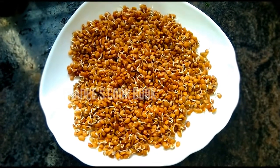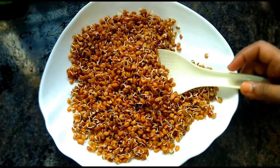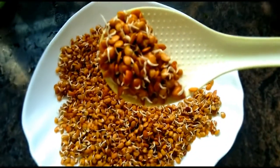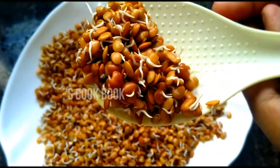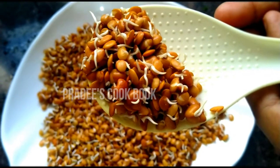Hello friends, welcome back to the cookbook. Today we will tell you how to make this recipe. You can use it for food. We will help drive to the menu. This food is used by many people.